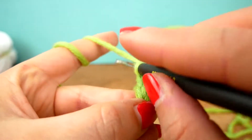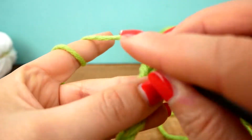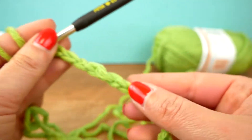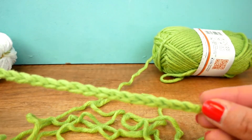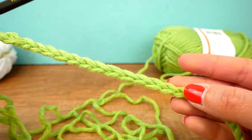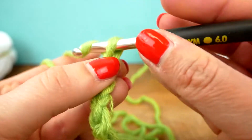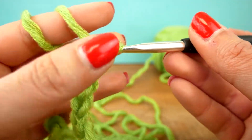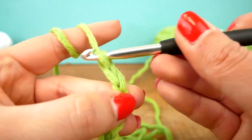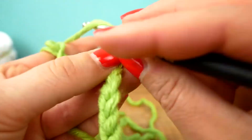You get super fast at it in a matter of moments — it's really easy to get the hang of. Here are some chains, and you can see what they look like. This would be the base of pretty much any piece you start working on, except when you're working within a ring — I call that a magic ring. I already did a couple of videos about that on my channel. That would usually be done for winter hats or triangle-shaped scarves.